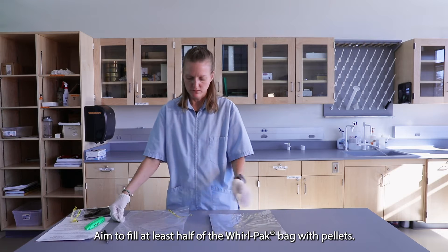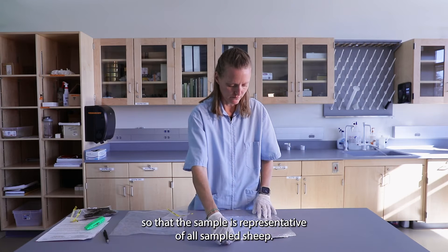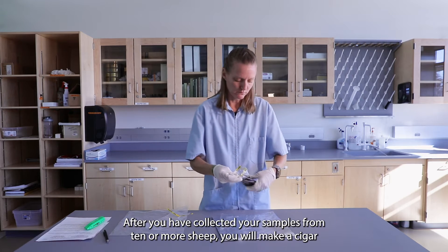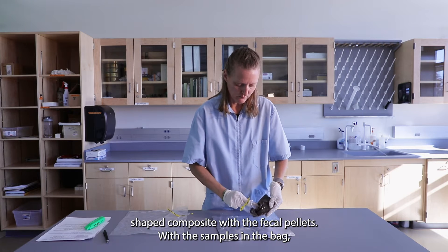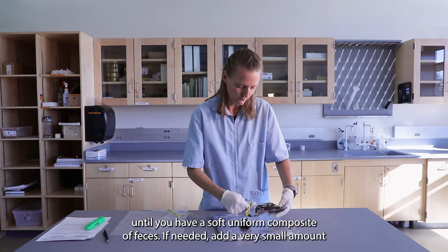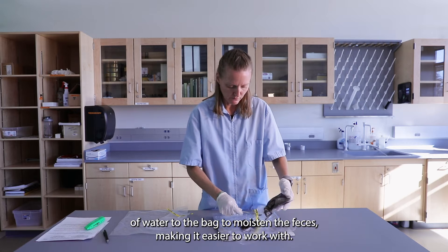Aim to fill at least half of the Whirlpack bag with pellets. Try to include approximately the same quantity of pellets from each sheep so that the sample is representative of all sampled sheep. Close the bag by rolling it down and squish the contents until you have a soft, uniform composite of feces. If needed, add a very small amount of water to the bag to moisten the feces, making it easier to work with.